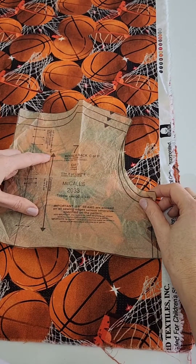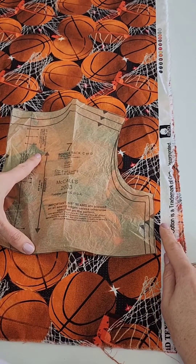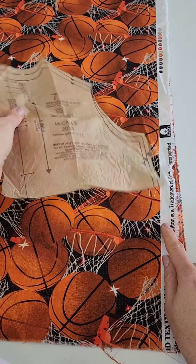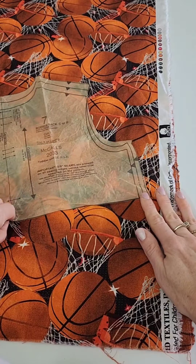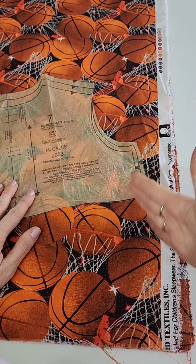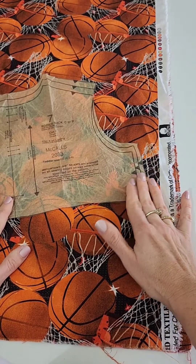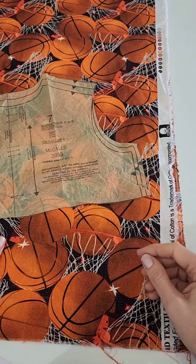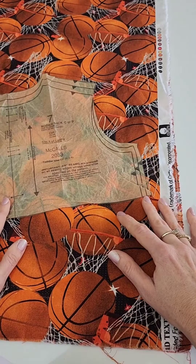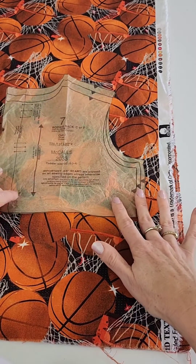Every pattern has a grain line. The grain line is usually going to be perpendicular with the selvage edge. It's really important that you have your patterns placed correctly on the correct grain line because if you just throw the pattern down any which way it's going to affect the shape of whatever garment you're designing and the stretch. If you're placing it crooked and it's more on a bias cut, whatever you're making is going to end up being more stretchy as you wear it over and over again. It's going to stretch out of place and hang funny - one side may hang longer than the other.